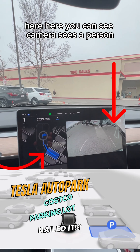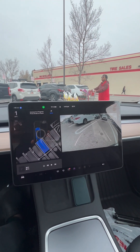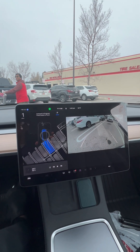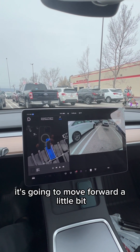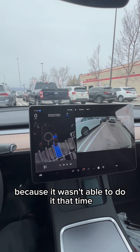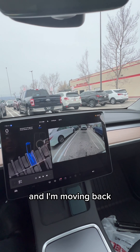Here you can see the camera sees a person. It's going to move forward a little bit because it wasn't able to do it that time. And I'll move it back.